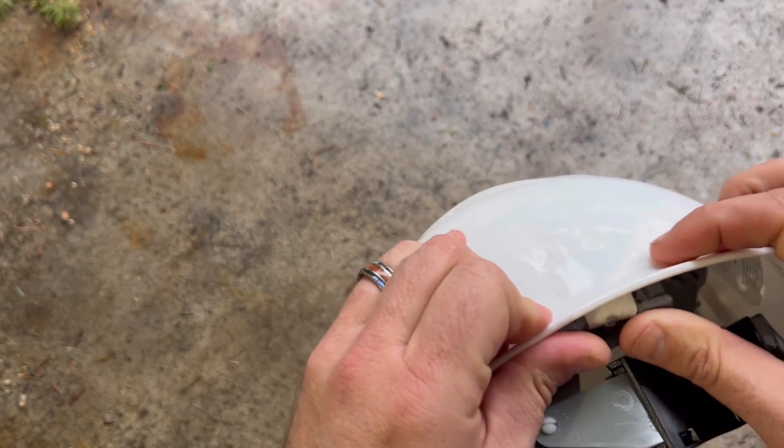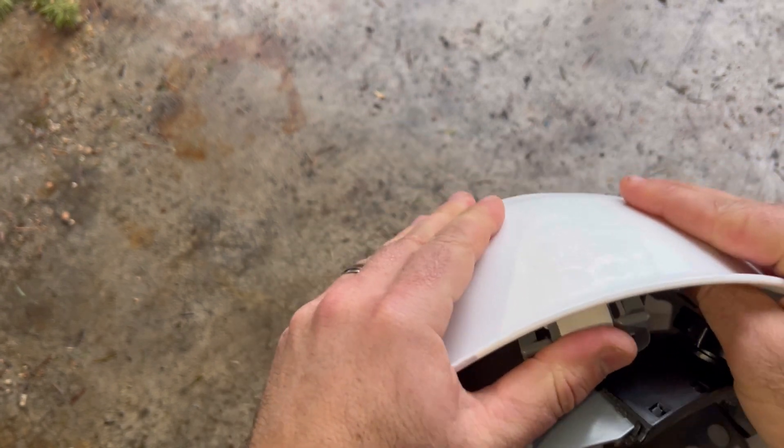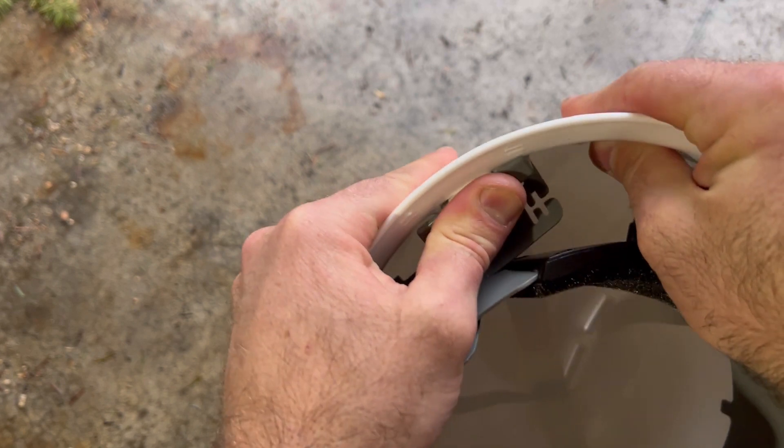Each one slides in and you have to use a little bit of pressure to make sure that it clips into place.